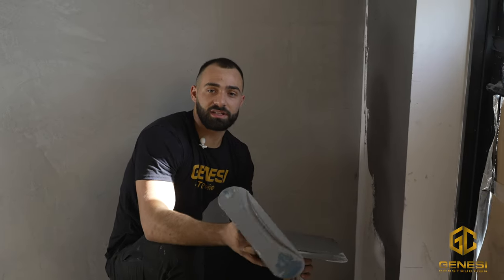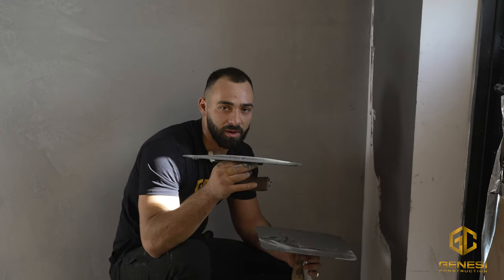If you guys ever do decide to work with this Limestrong product, feel free to reach out. My name is Juanil Lopez with Genese Construction. Peace.